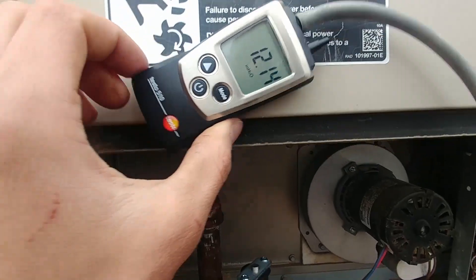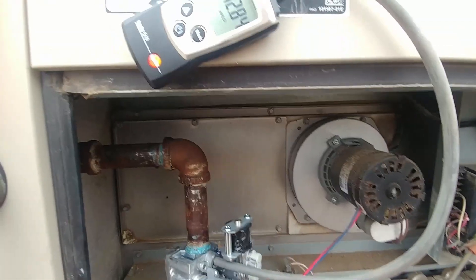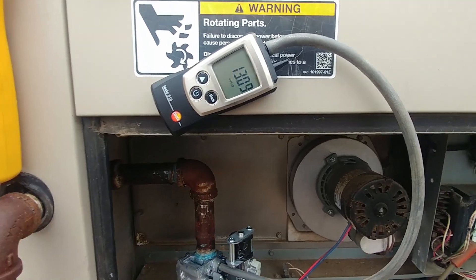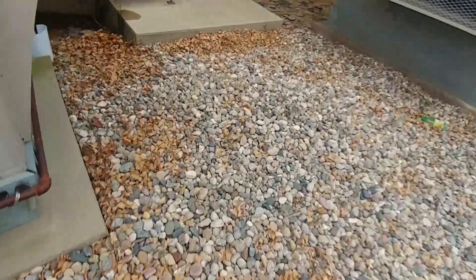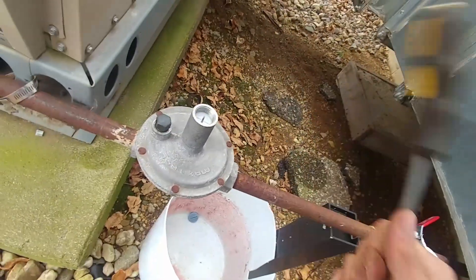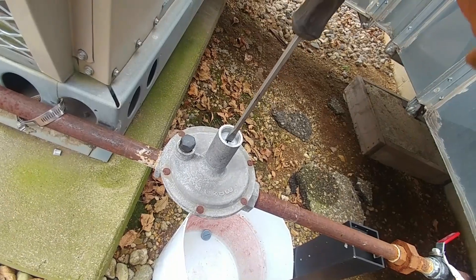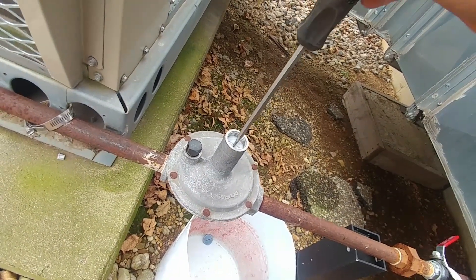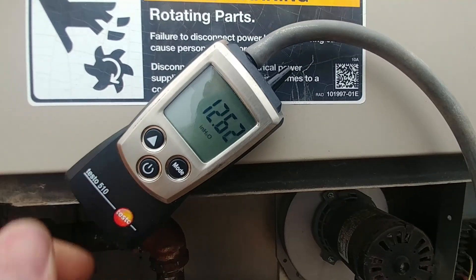Now if this was LP we would want it to be about 11 inches of water column, but since this is natural gas we want it to be about seven to five, so we're going to go for six. But wow, it's almost like this regulator is stuck — that's weird. Is that regulator going bad?